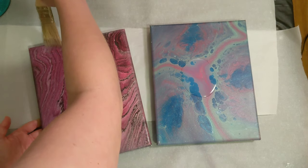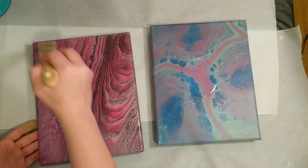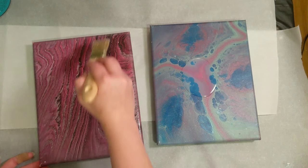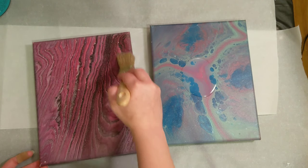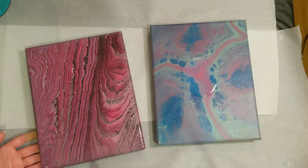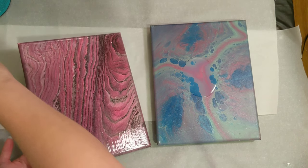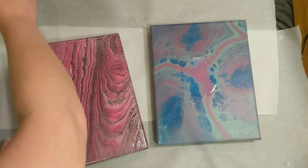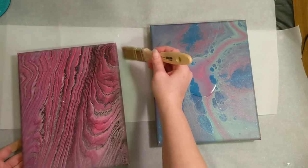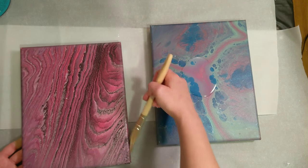I have no idea if I'm allowed to torch it. I know Liquitex — and we'll be doing a video on that shortly — you can torch, but the polyacrylic you cannot torch, it's flammable. Maybe once I get this coat on, I will read it and see if it says if it's flammable or not. So far, I like it, we'll see how it turns out.